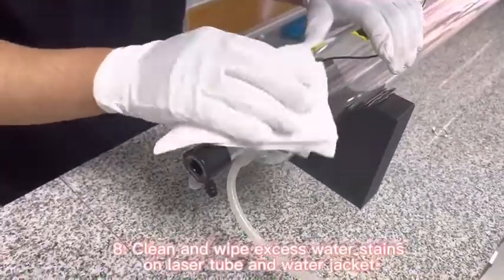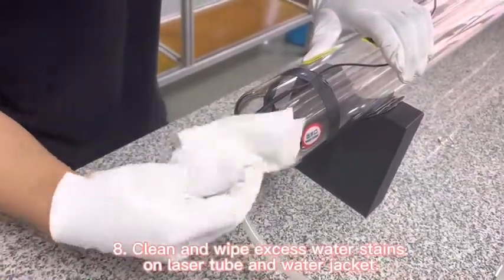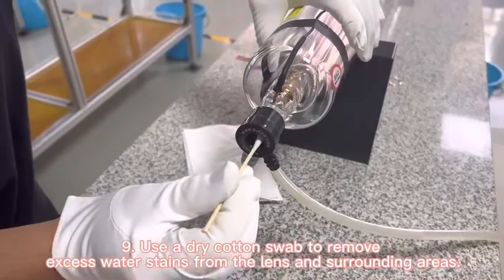Clean and wipe excess water from the laser tube and the water jacket. Use a silicone swab to remove excess water from the lens and the surrounding area.